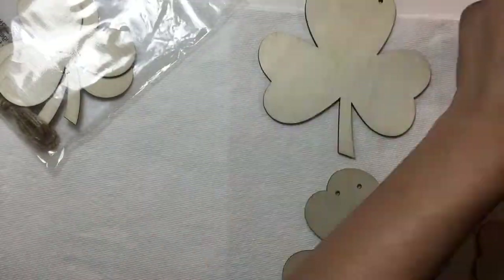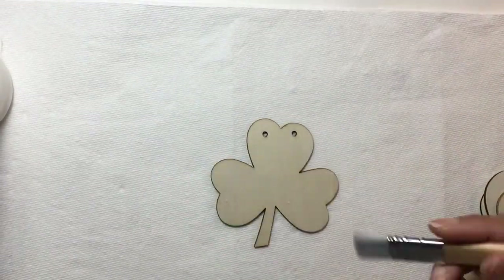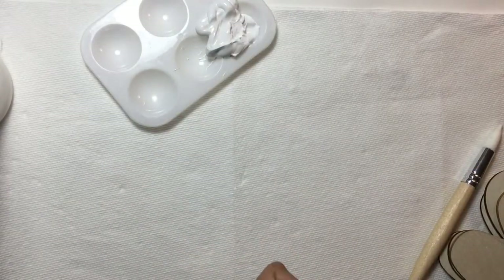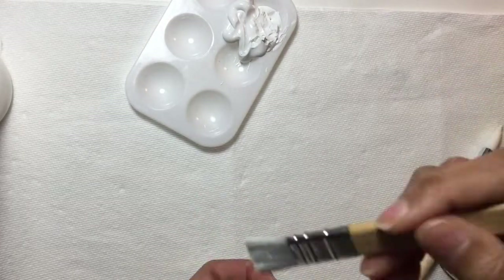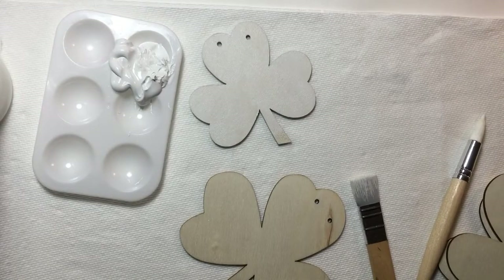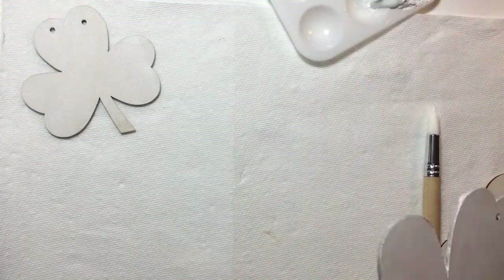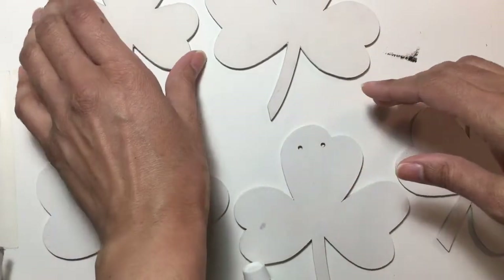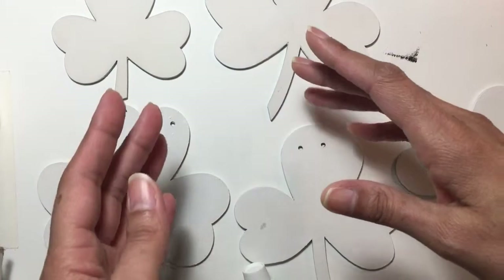I'm just taking these different shamrock pieces, figuring out which ones I want to use, and then gessoing them up with this white gesso so they'll be ready and prepped for painting. I probably should have sanded them down — I noticed as I was painting that they were a little rough. You really should sand down wood pieces before you gesso them, and I forgot to do that. So now I have gessoed the front and back of my wood shamrock pieces.